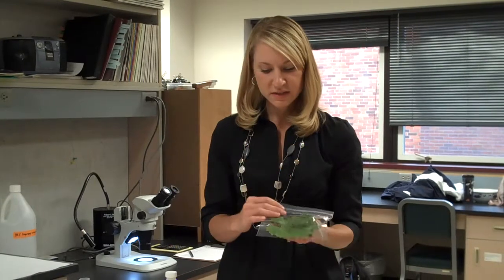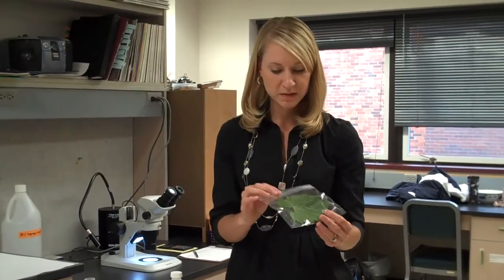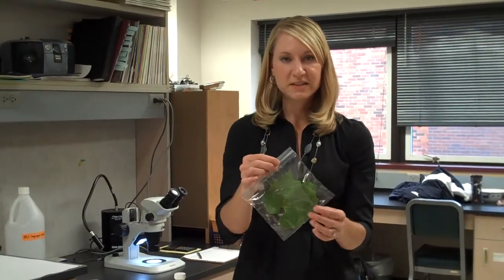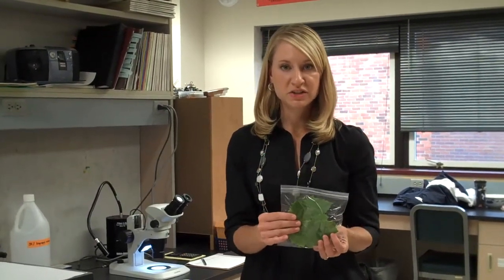During late summer I went out and collected some leaves in the vineyard from the mid canopy and upper canopy, locations where the rust mites tend to be. I took some plastic sandwich-sized ziplock bags and collected each leaf individually in a bag. The reason for putting it in individual bags is to allow for isolation of whatever population of insects might be on that leaf for later quantification in the lab.